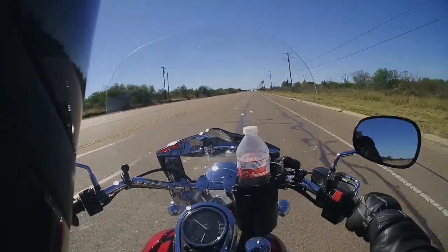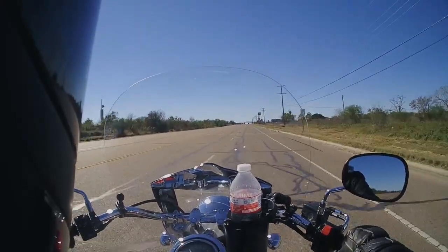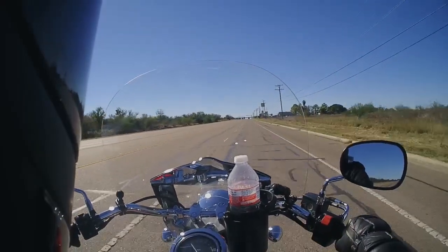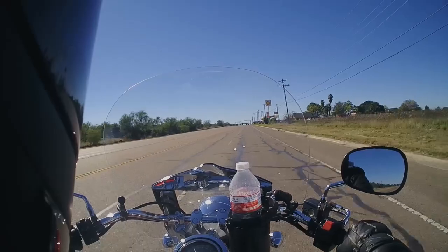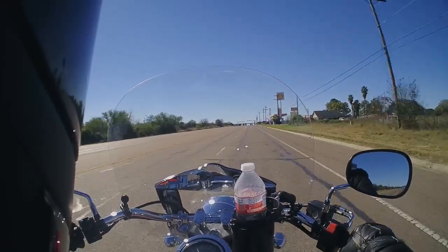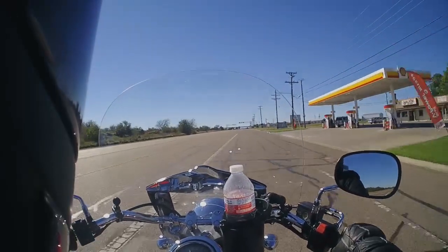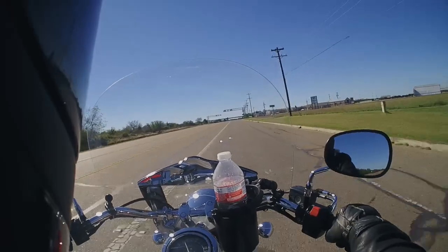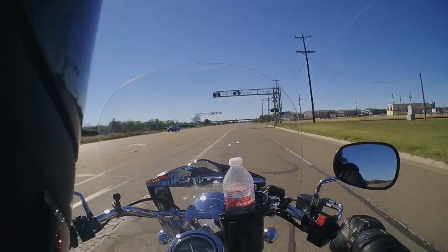Riding impressions — I enjoy this bike. If I was going cross-country, I might ultimately want a little bit bigger bike, but I'm not going cross-country anytime soon. And could I go cross-country on this? Absolutely.